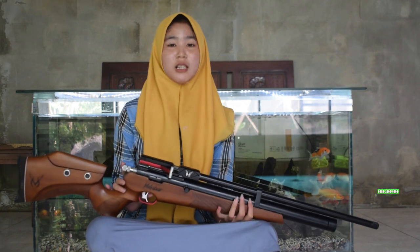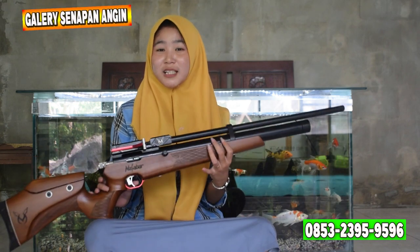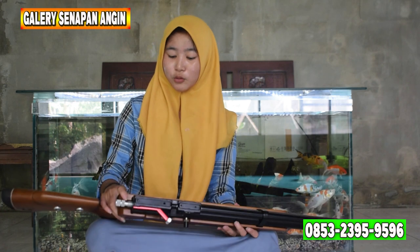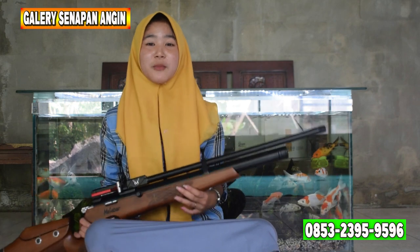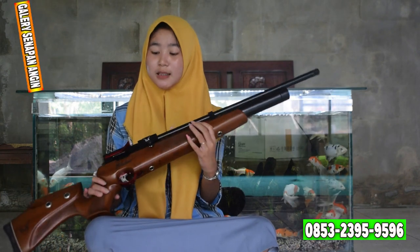Kita lanjut ke triggernya ya. Untuk triggernya ini menggunakan trigger max. Dan untuk di atas triggernya itu sudah ada safety trigger atau pengaman picu — berfungsi untuk pengaman jika kalian sudah tidak gunakan. Bisa digunakan biar tidak dipakai sembarang orang ya, kalau dipakai anak-anak kan bahaya. Intinya kalau sudah digunakan itu bisa dipencet pengamannya.